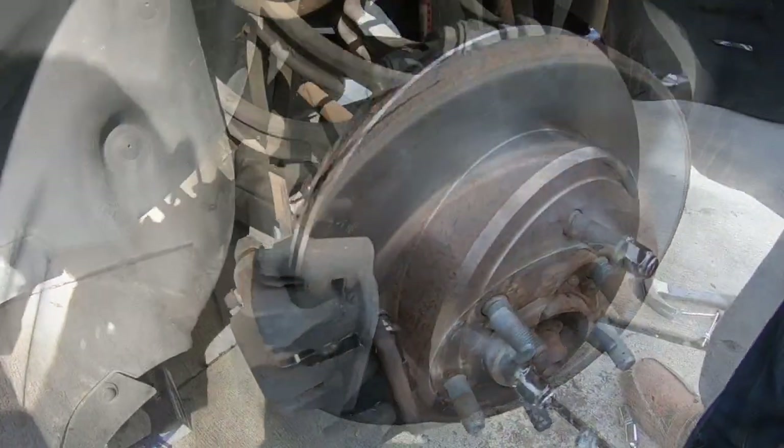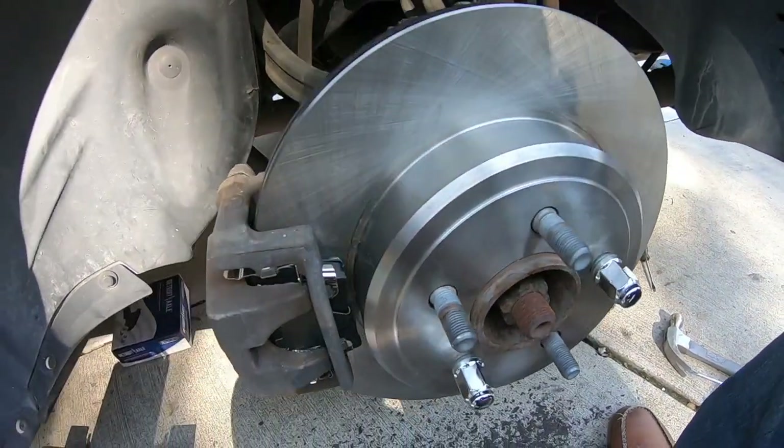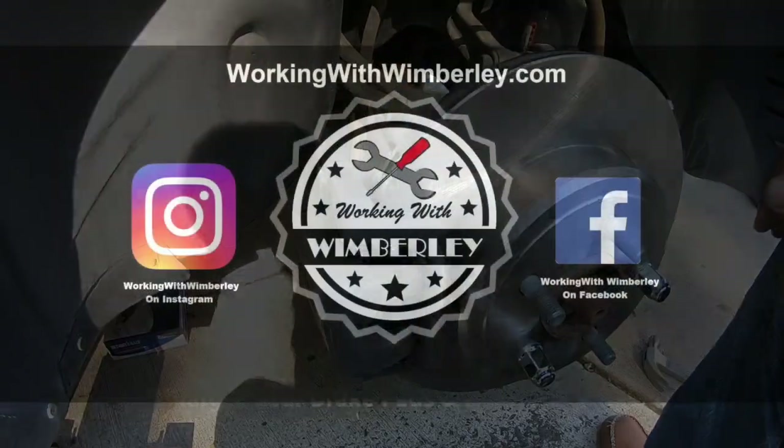How to replace the rear brake pads and rotors in your Dodge Charger. I am Steven Wimberly and this is Working with Wimberly.